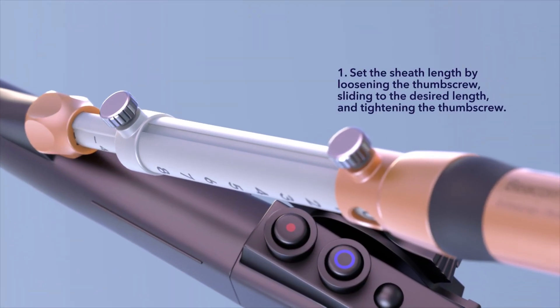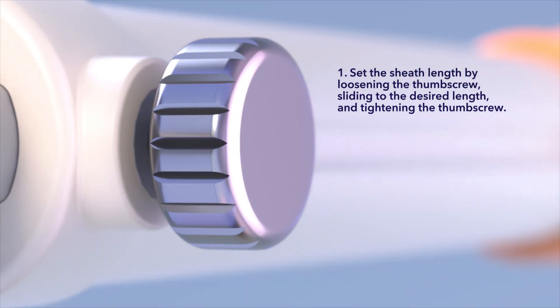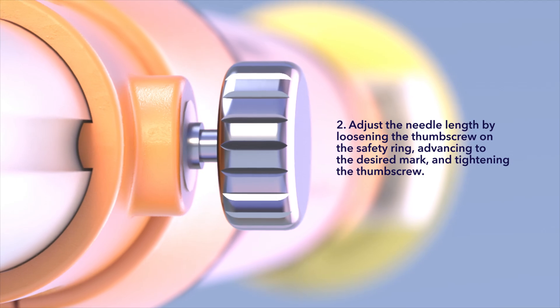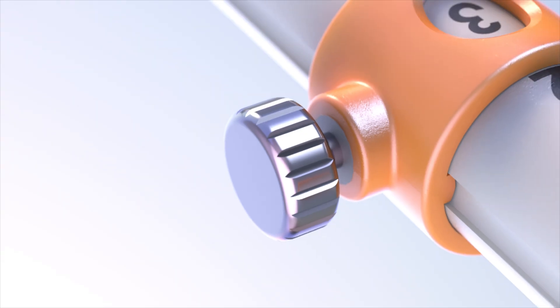Set the sheath length by loosening the thumb screw, sliding to the desired length, and tightening the thumb screw. Adjust the needle length by loosening the thumb screw on the safety ring, advancing to the desired mark, and tightening the thumb screw.